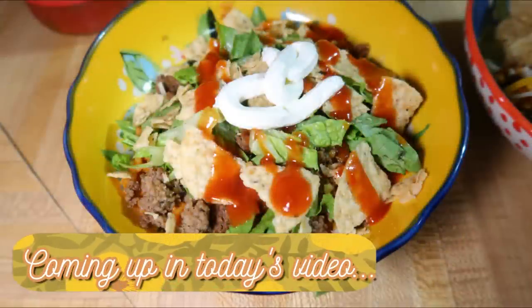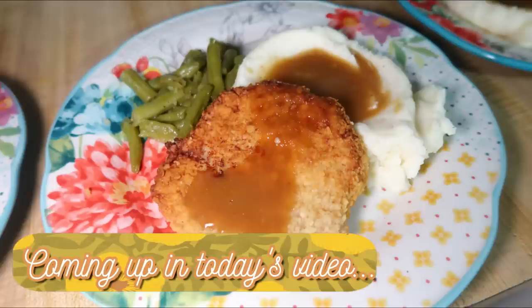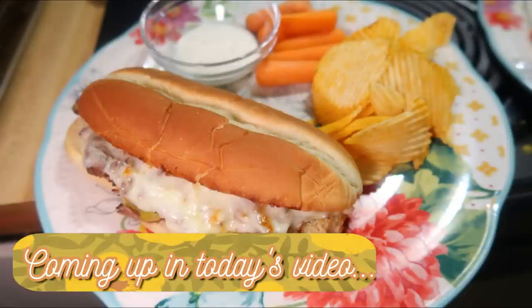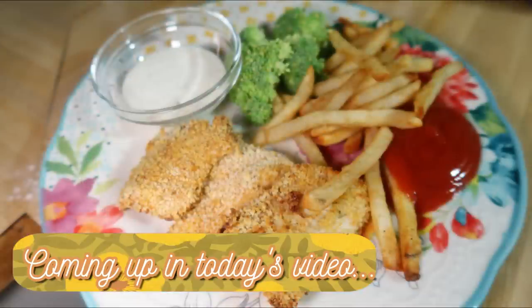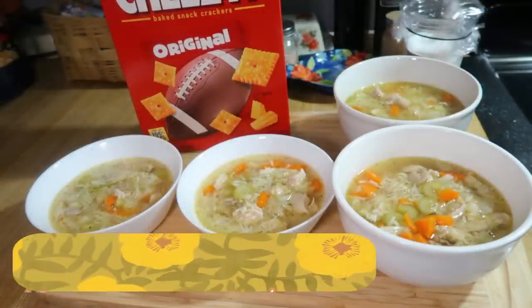Hey friends, happy Sunday and welcome back to another week of What's for Dinner. I am Taylor, a stay-at-home wife and mom. I share What's for Dinner videos every Sunday to give you new meal ideas. I try about three new recipes a week, and these videos are meant to motivate you — and myself — to cook more and try new things in the kitchen. This week I've got seven different recipes to share, two of which are in the crock pot, and all of which are very easy to put together.